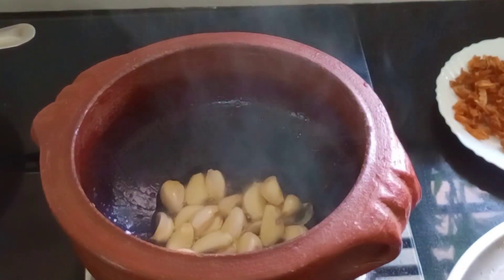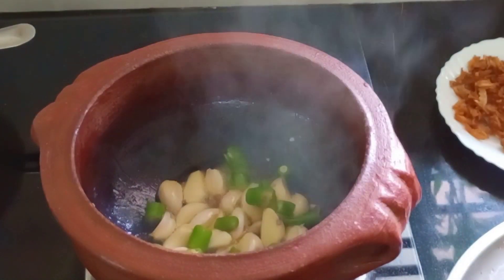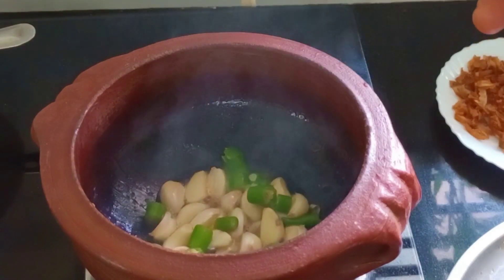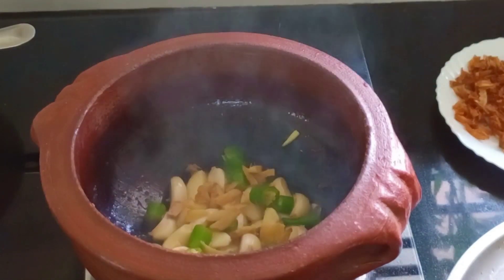We are putting our tea in the pan. We will add some of the water that is in the pan with a tiny bit. I will add some of the water — that's good.